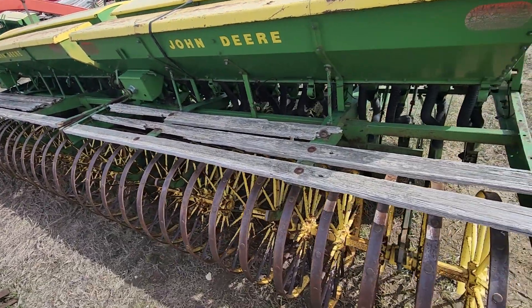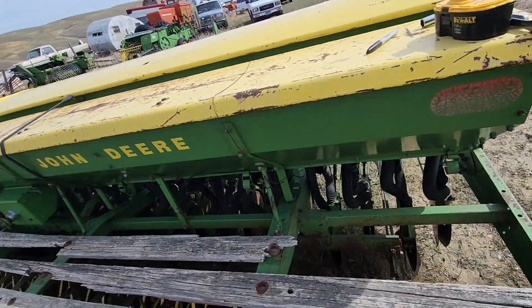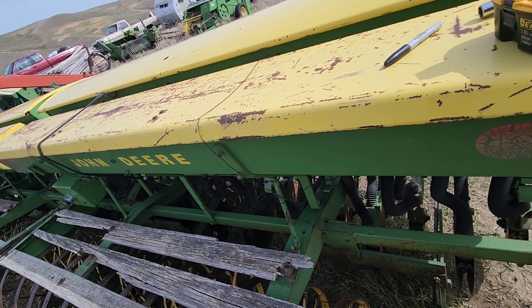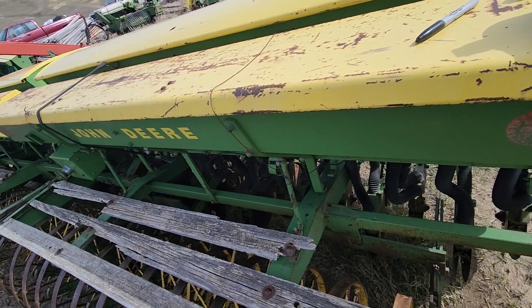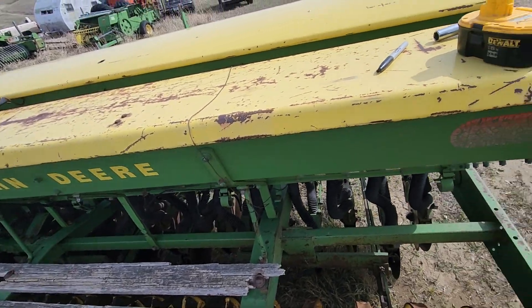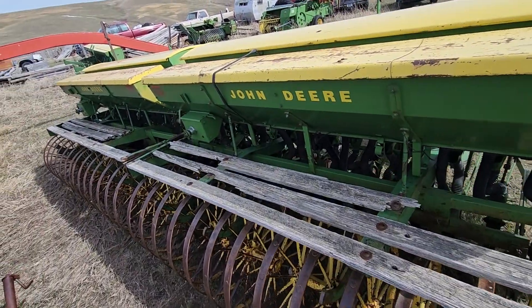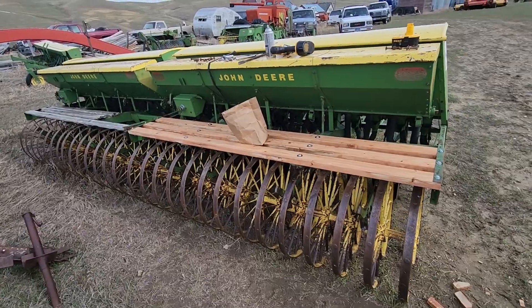I'm going to go ahead and start taking some of these bolts out — they're just 5/16ths. I'll go ahead and take these bolts out and I'll get back to you.